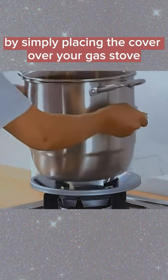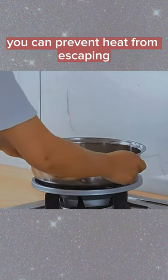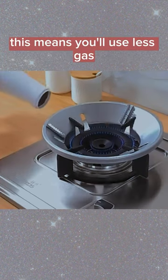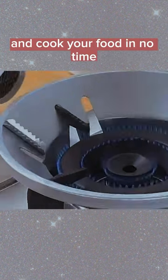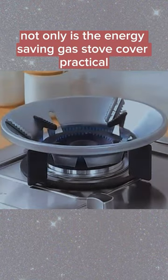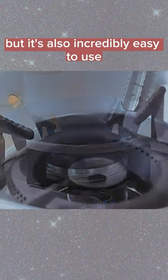By simply placing the cover over your gas stove, you can prevent heat from escaping and focus it on your pots and pans where it belongs. This means you'll use less gas and cook your food in no time. Not only is the Energy Saving Gas Stove Cover practical, but it's also incredibly easy to use.